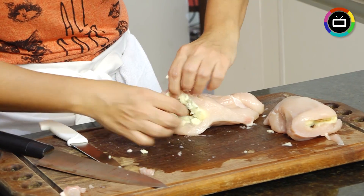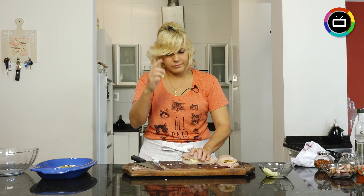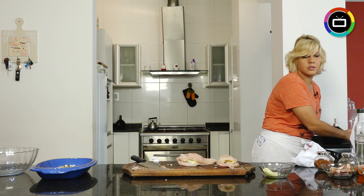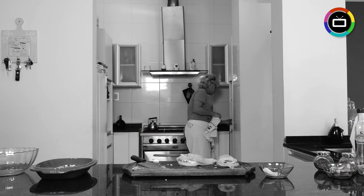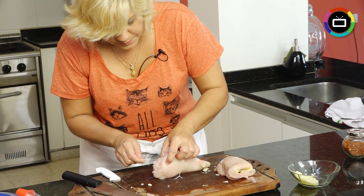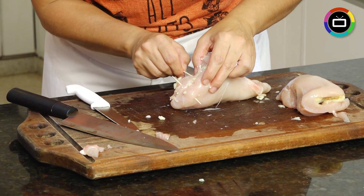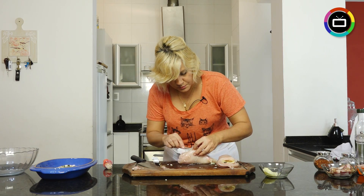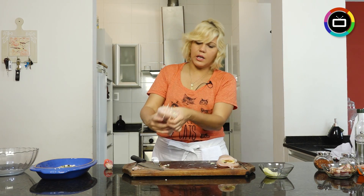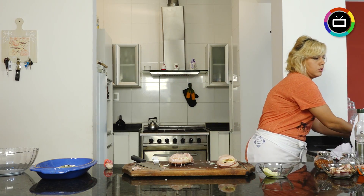If it opens like this one, let's put in some toothpicks. I'll wash my hands again and go get the toothpicks. This one that broke didn't want to stay whole. Count how many toothpicks you put in so you know how many to take out afterwards — to avoid any accidents. The filling is always a bit stubborn and wants to escape, but that's okay.